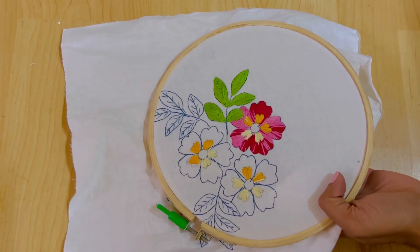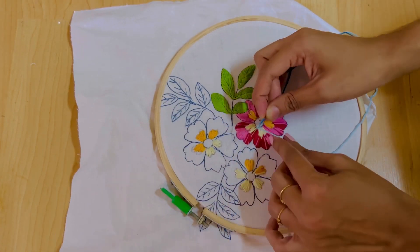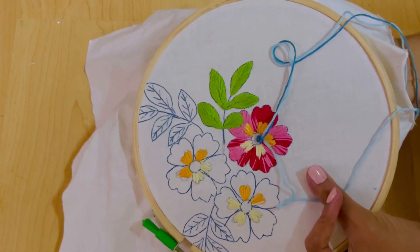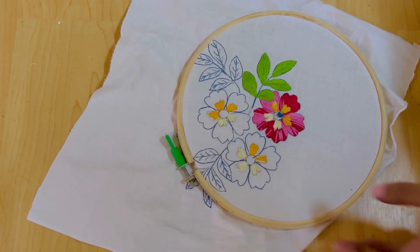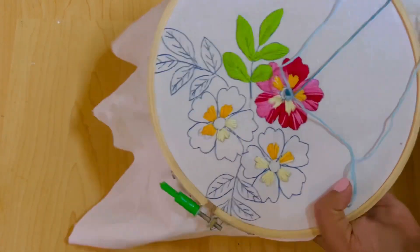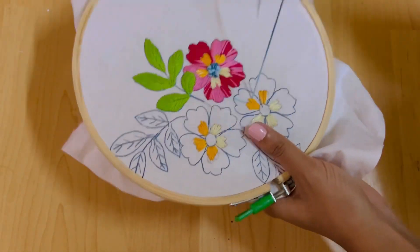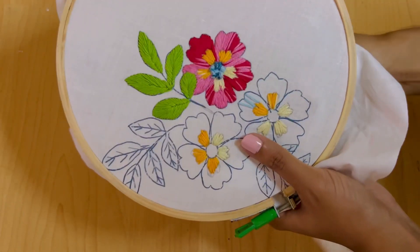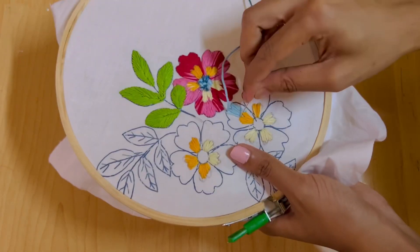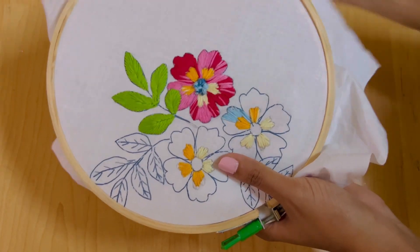I am going to fill the middle part with a color. I am going to fill it with a French knot. Now I will fill the next flower with light blue and dark blue mixed together. The yellow and white are done the same way.